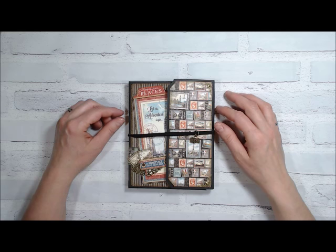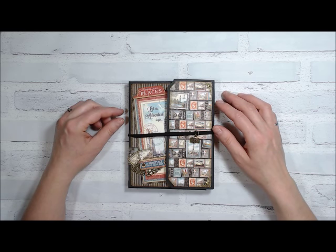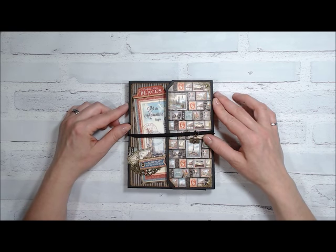Hi everyone, it's Monique from Butterbee Scraps and I'm back with another tutorial. This week I am really excited about the tutorial and I hope you are as well when you see it.